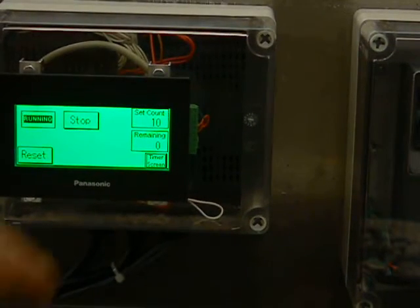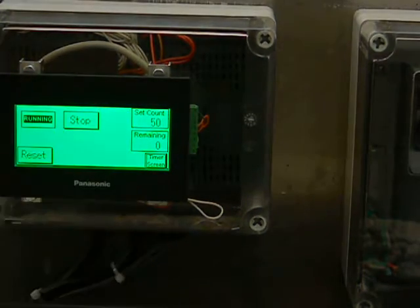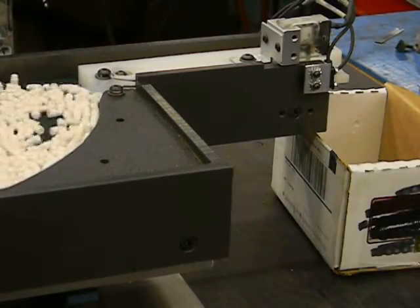So I'll set the machine for 50 pieces, hit reset, and then let her run.